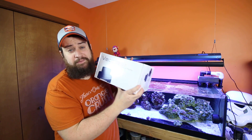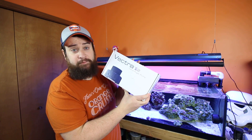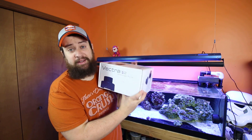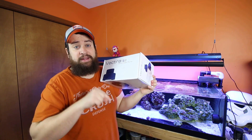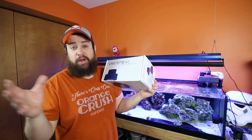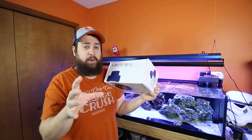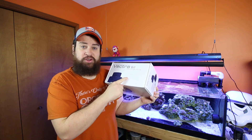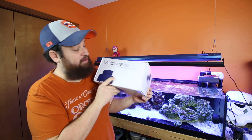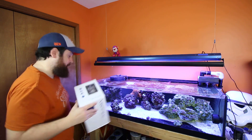Don't forget — the Vectra S2 that you are entering to win has a link in the description below. It takes you to our page where you can sign up. You'll have multiple ways to gain extra entries — I think up to five entries — so great ways to increase your chances to win. The Vectra S2, not the L2. This is mine, hands off.